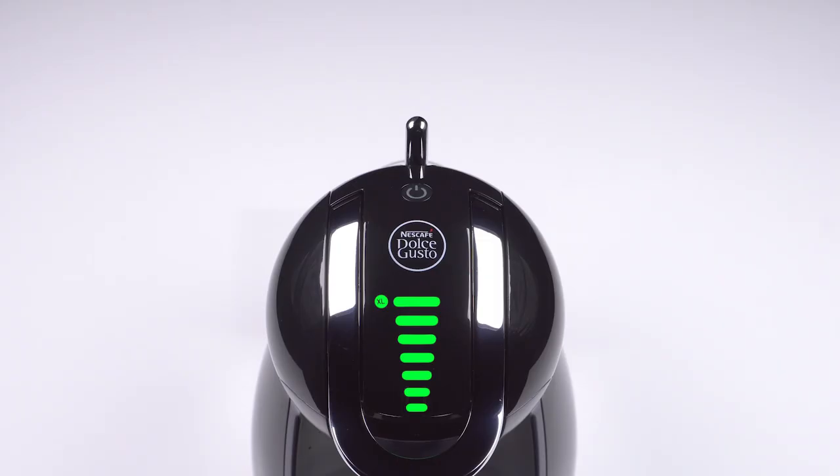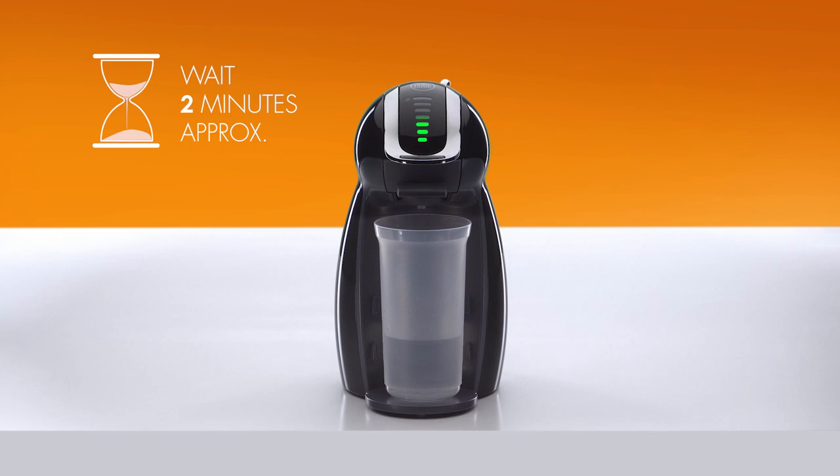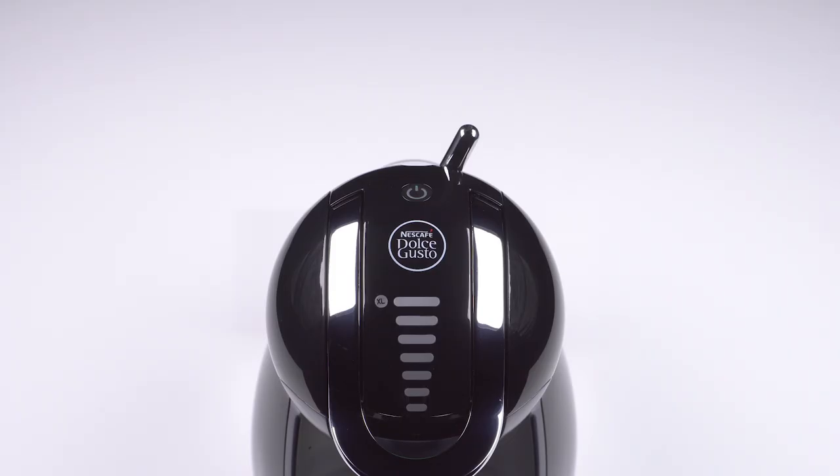Move the lever to the hot position. For about two minutes, the water flow will start and stop. Then the lever automatically returns to the stop position.